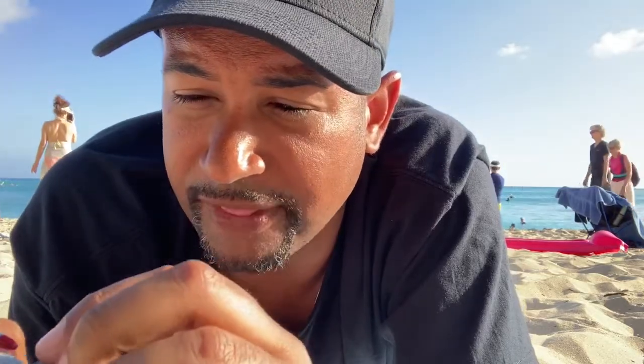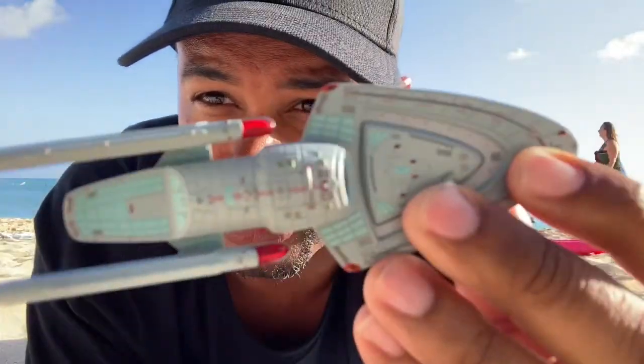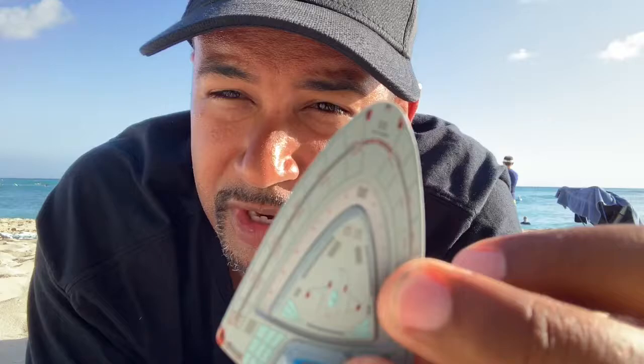This trend of painted nacelles is going for these concept models. The Enterprise-F from Star Trek Online and some of the other ones also have painted nacelles, as does the USS Titan. It's a little bit of a bummer when they don't use clear plastic, but that's okay. They did however put clear plastic in the Bussard collectors, so the red you see is actually plastic and not painted, which is always nice. The metal portions consist of the saucer and a bit of the secondary hull, though mostly the secondary hull is plastic on top but metal on the bottom. You also have your Starfleet stripe and pennant down there.